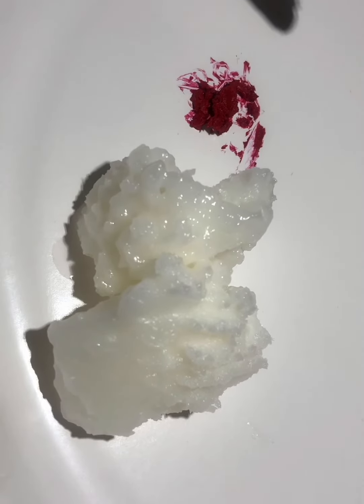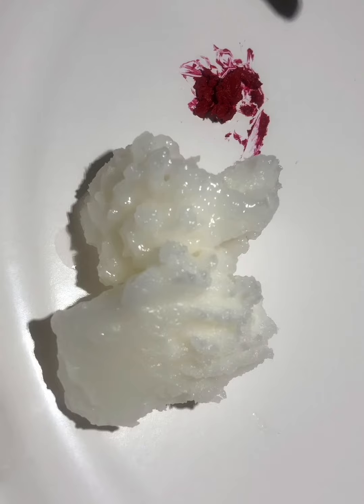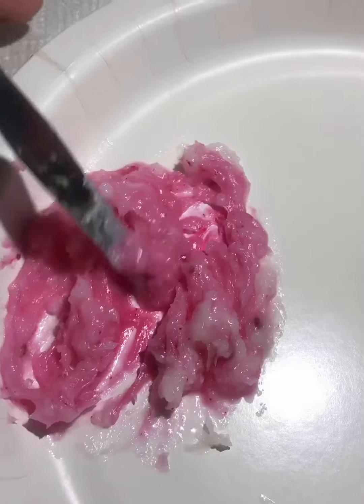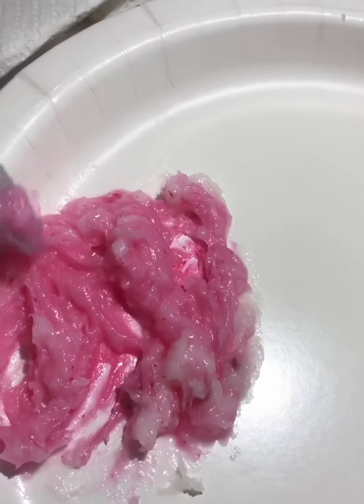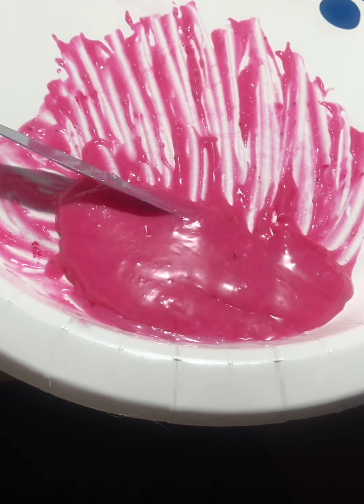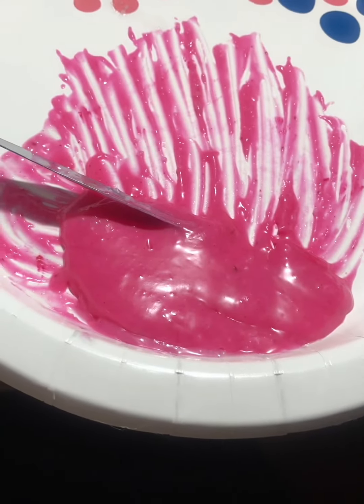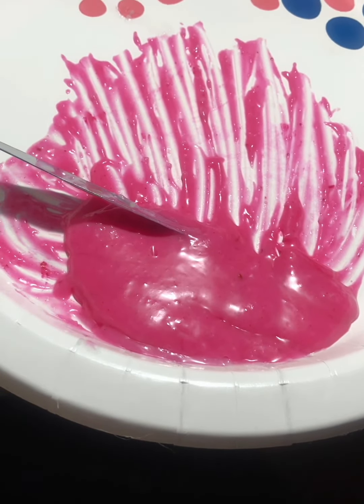Here is some lipstick, some coconut oil, and I already put about five drops of peppermint extract. Now to mix. You've got to mix it up as well as you can, and then you take something to put this all in the container and close it up. You can put it in a fridge if you want to make sure it hardens.